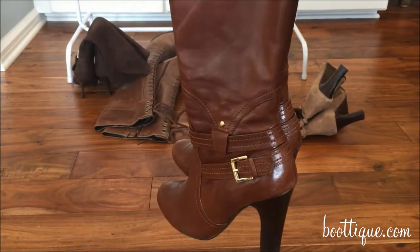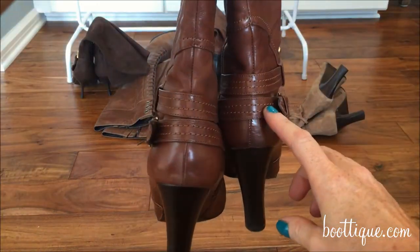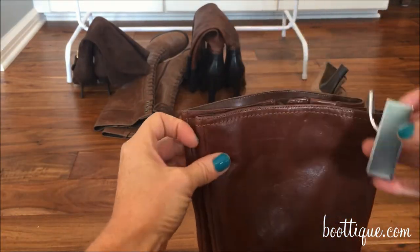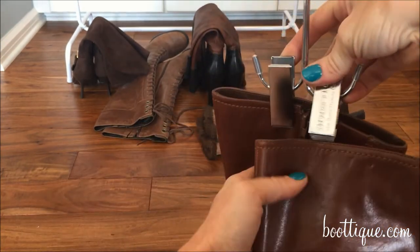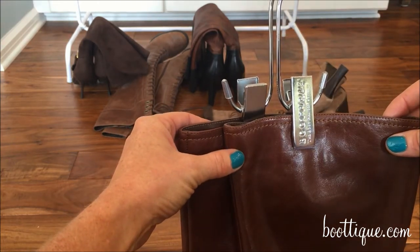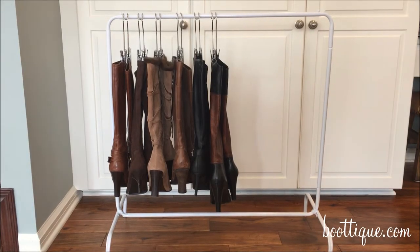When hanging your boots, they will hang at a stagger with the heel of one boot in the arch of the other. To hang a pair of boots on the boot hanger, simply attach one clip to the right boot and one clip to the left boot, paying attention to the location of where the clip is in order for the boots to hang staggered. With proper placement and proper hanging, you can comfortably fit up to 12 pairs of boots on the boot rack using the boot hanger system.